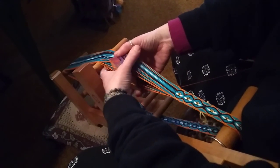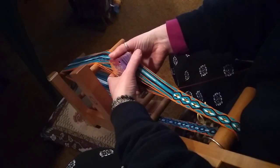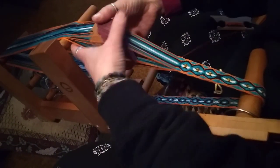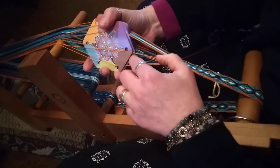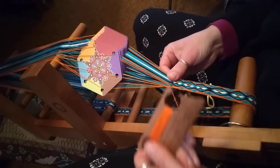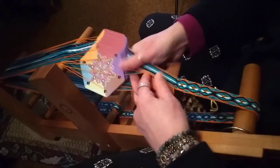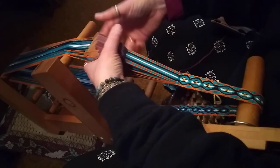This actually makes a wider softer band. The next method is to have the cards on flat, and that makes two open sheds. So two open sheds — this you do twice. You come through, put that to the bottom, and come through again. Each time you're going through twice.